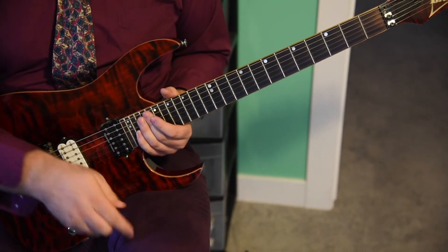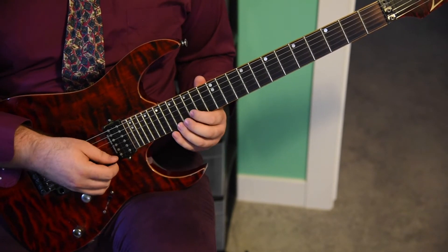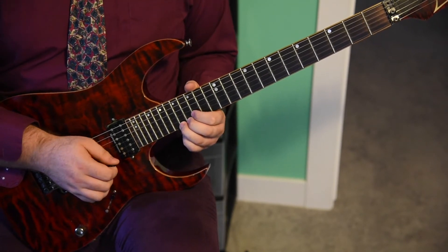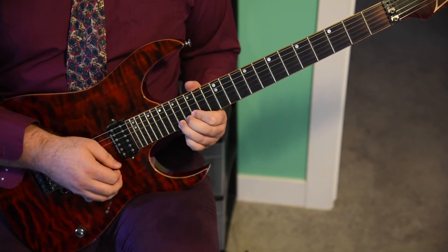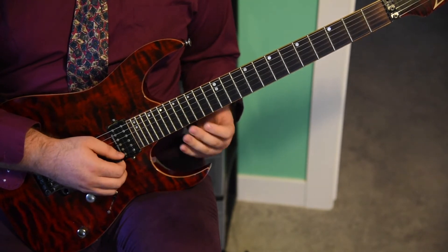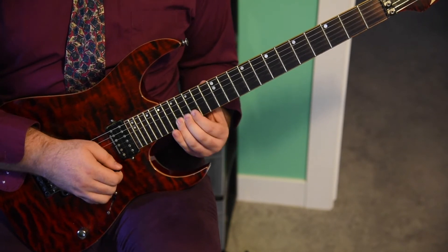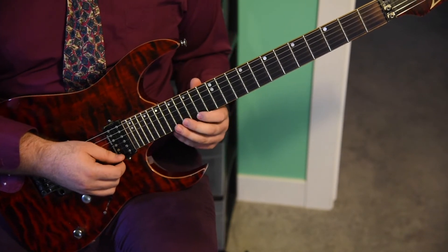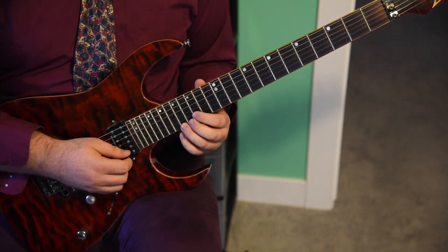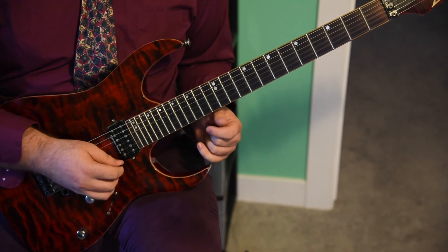Now moving on — it's going to start the exact same way: dotted half note at the 15th fret of the B string, with the quarter note at the 17th fret of the E string. Hit it again to start the next measure, and bend it up and back down a whole step in quarter notes. Then land on the 15th fret of the E string — all that's the exact same. Here's where it changes: a dotted quarter note at the 14th fret of the E string, and a dotted quarter note at the 17th fret of the E string, then a quarter note — finish the measure off with a quarter note also on the 17th fret of the E string.